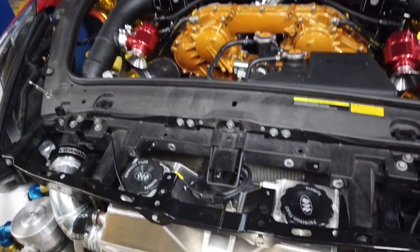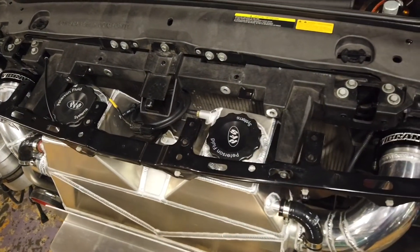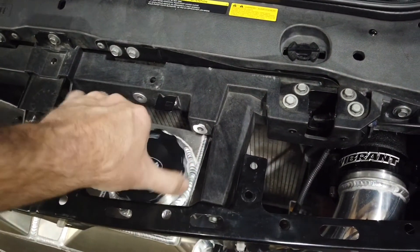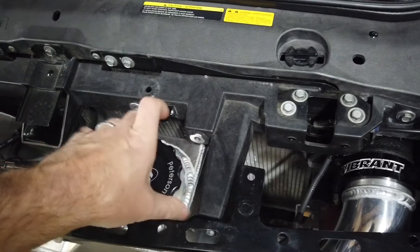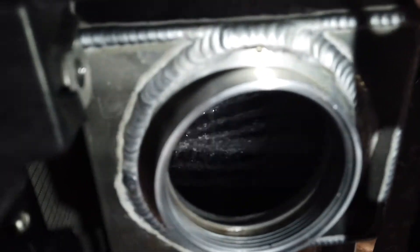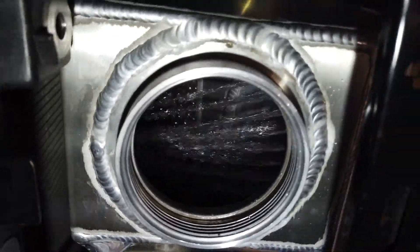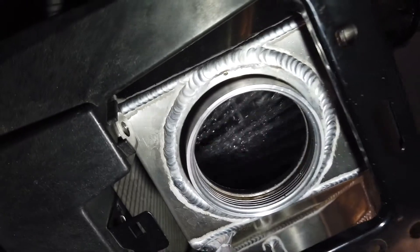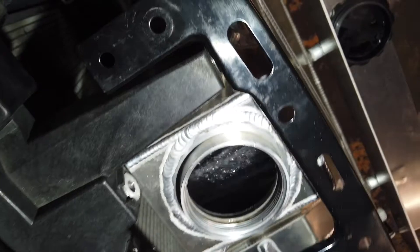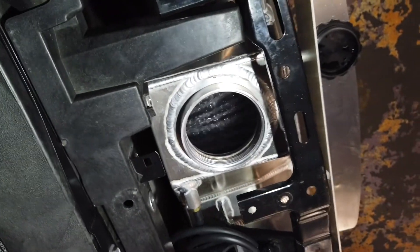On the top of the intercooler you can see there are two fillers — it's the same on both sides. That's how the system works: it's got a spray bar that flushes the cold water and circulates it back through the core. It's a pretty ingenious design — it's all compact, all in one: the water tank, the pumps, everything is contained in one unit.